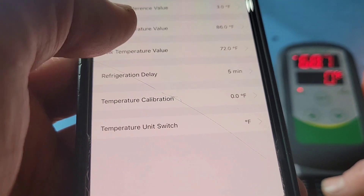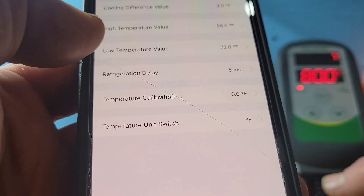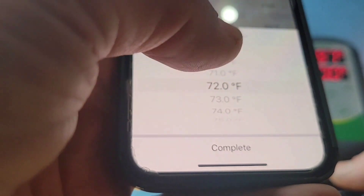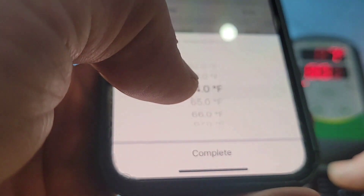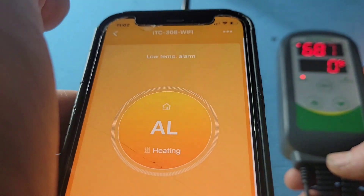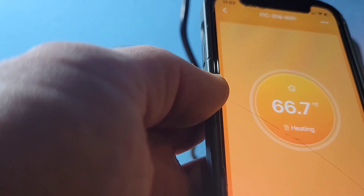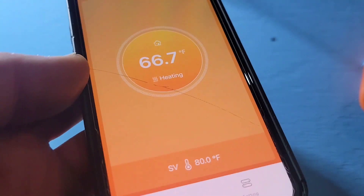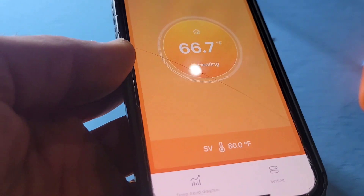Now I'm going to put the calibration back to zero. And for the low alarm, I'll set it to 63. When we come out it will stop doing the alarm low because the temperature is reading 66, which is above 63. That's how you program your controller.